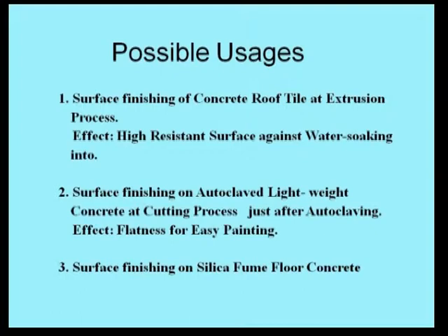Using an ultrasonic cutter instead of piano wire, both slicing and surface finishing can be performed at the same time. As a result, flatness for easy painting can be obtained on both side surfaces of each ALC rectangular board. The last application is surface finishing on silica fume floor concrete at construction sites. That's all of this video.